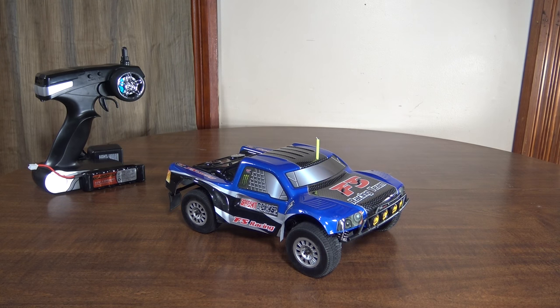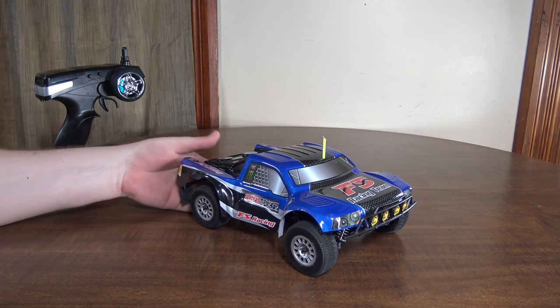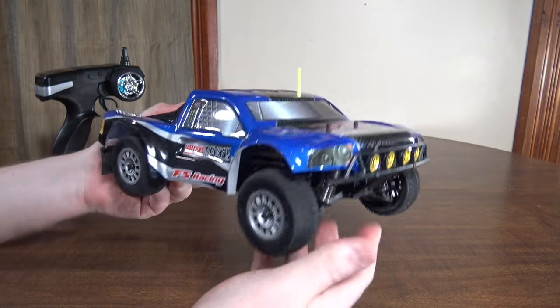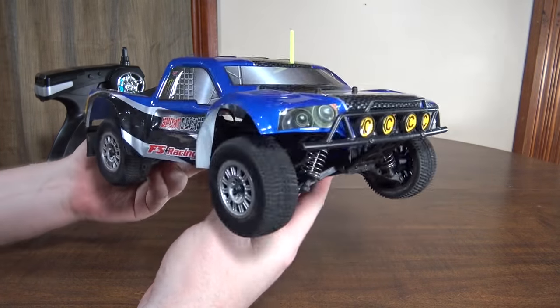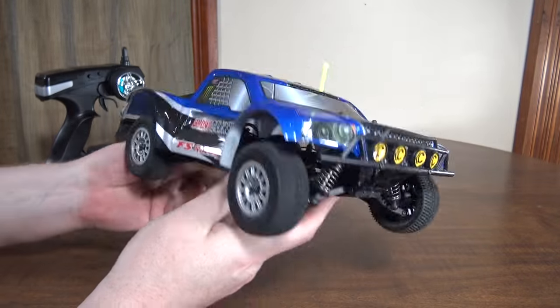Hey everybody, it's Flying Ryan here with a review of the FS Racing 73901 short course truck. This is a 1/18th scale short course truck. It is four-wheel drive and it is waterproof.